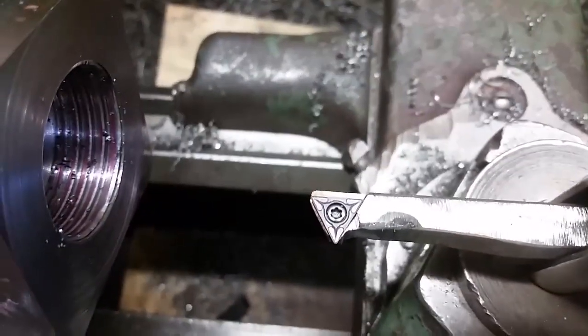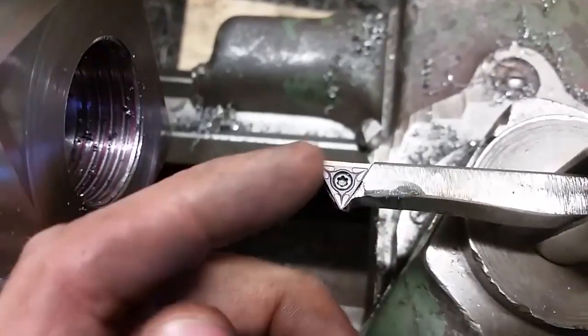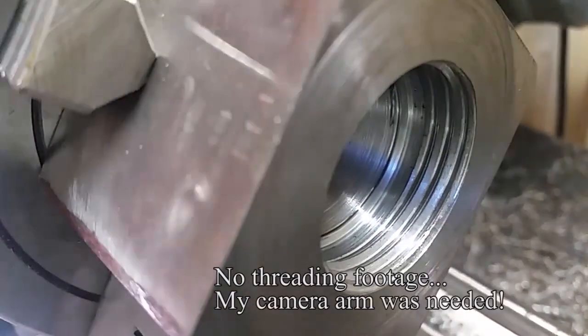I know what you're thinking here — wish I had a threading tool of that quality. Whatever works, am I right?